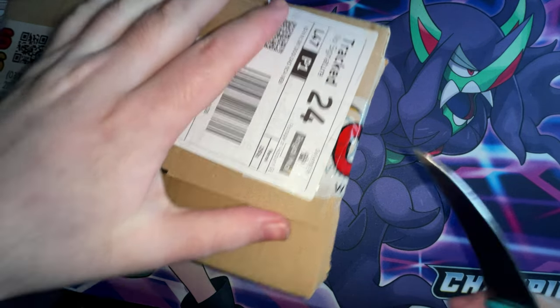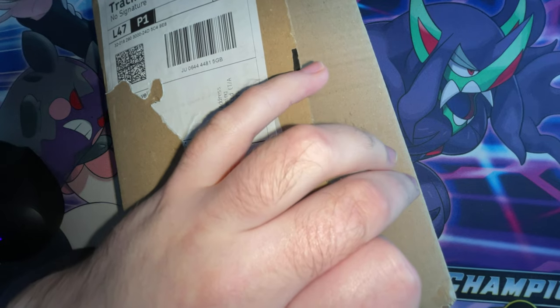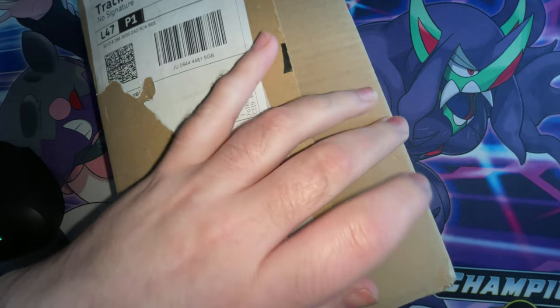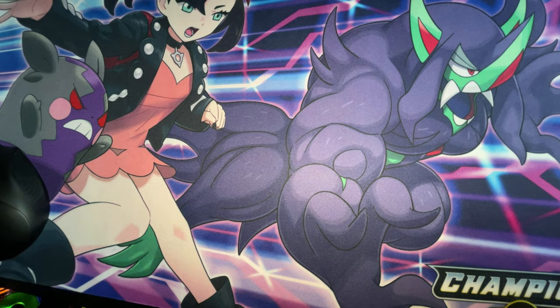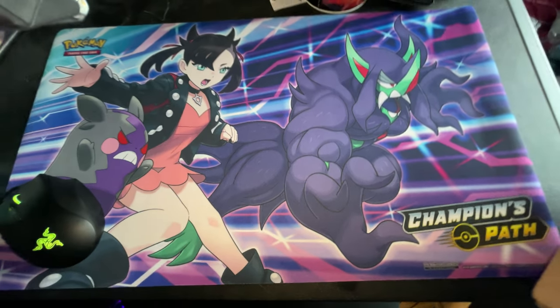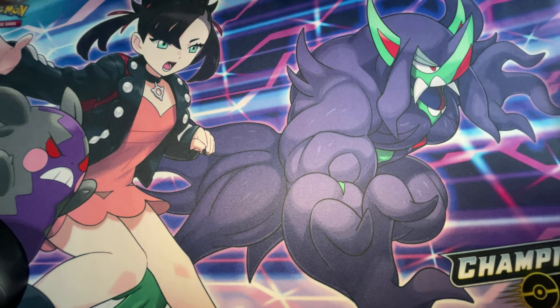If you guys know what Chaos Cards are and if you know me personally, you know that I've started doing Pokémon stuff. As you guys can see, my mat for the videos — I'll be using this mat.